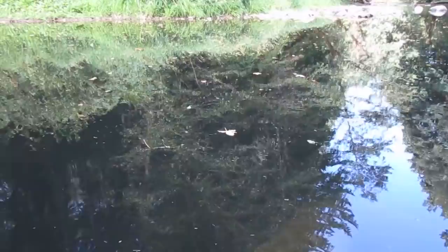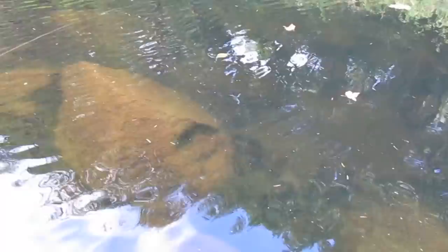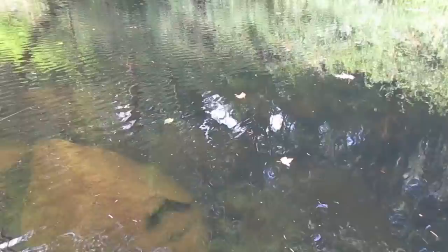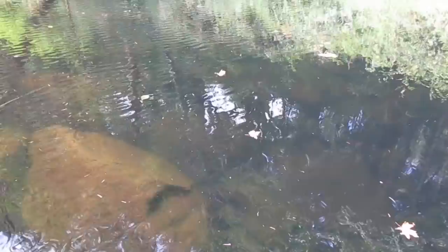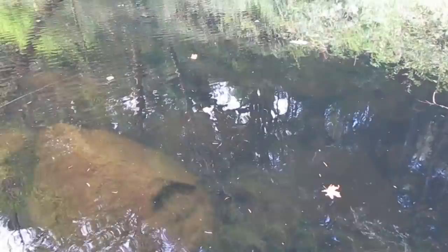I can see where I put my last trap right there — you can just barely see it. I'm gonna let these traps soak for about an hour. In a lake you might leave them a little bit longer, but in the stream an hour is going to be perfect. I'm back at the spot where I put in the first trap — it's been about an hour.